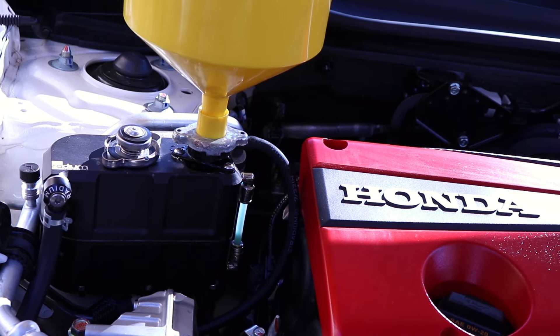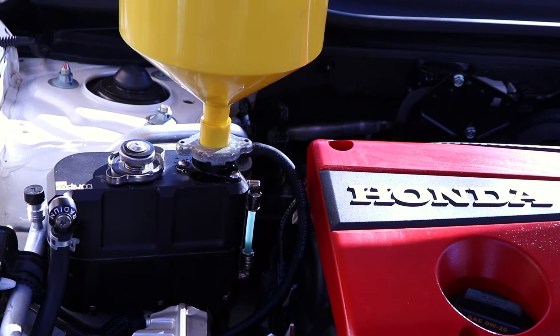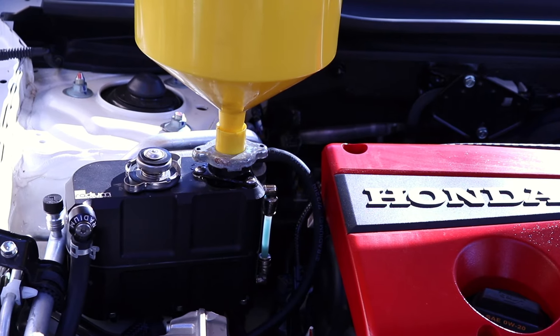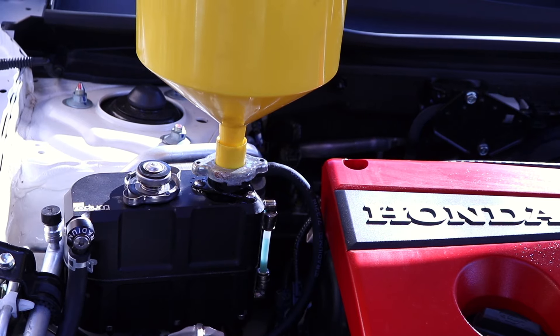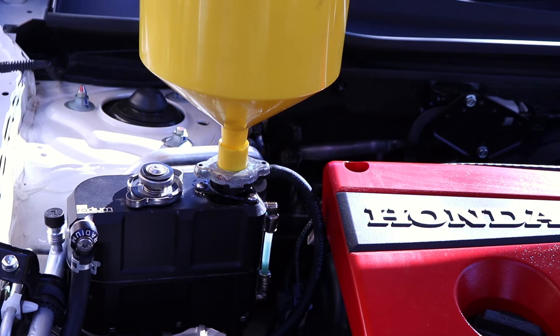Since this is kind of slow going, start the car — that gets the water pump in motion, which is going to help pull the coolant down. You're going to have to be Johnny-on-the-spot with topping up the coolant as that level goes down. So we're going to go ahead and fire the car up right now.